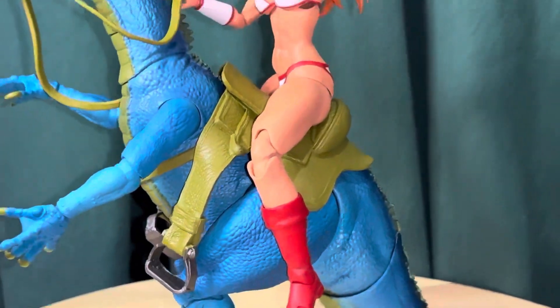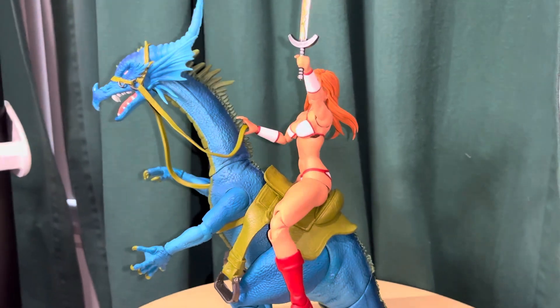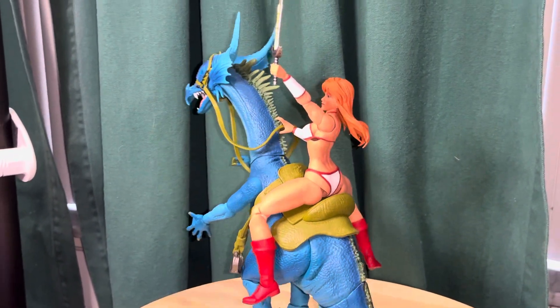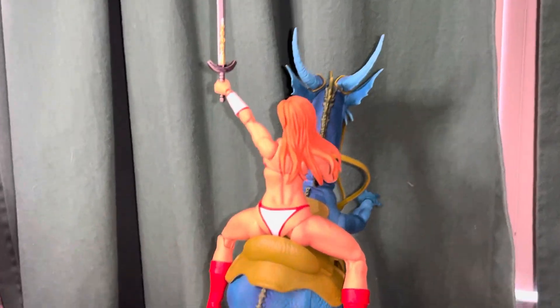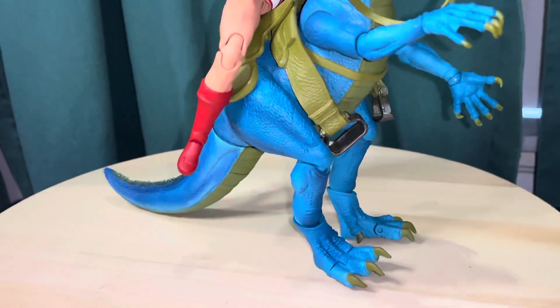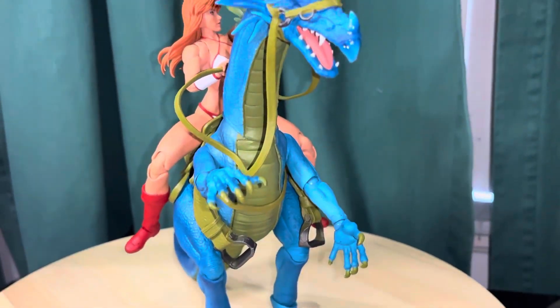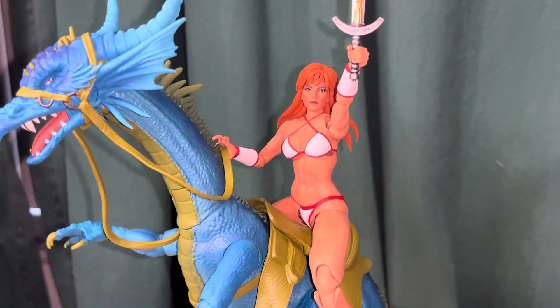We'll do one more quick 360 — kind of zoom out a little bit. So there you go, a quick look at the Storm Collectibles Tyris Flare action figure. Thanks for watching.